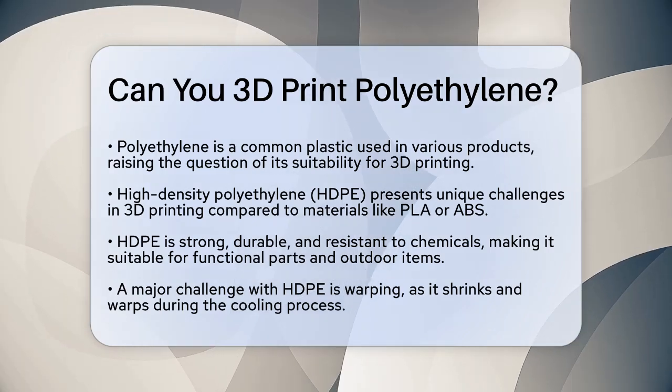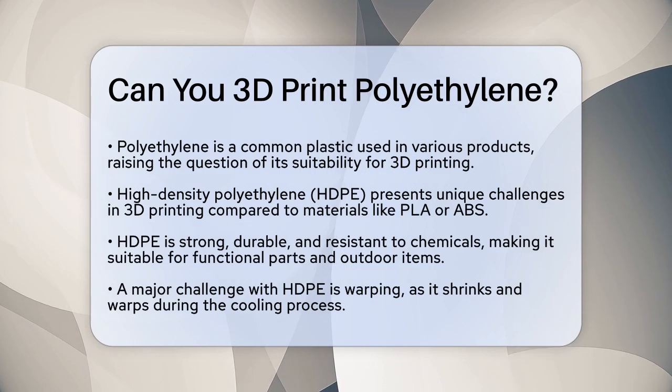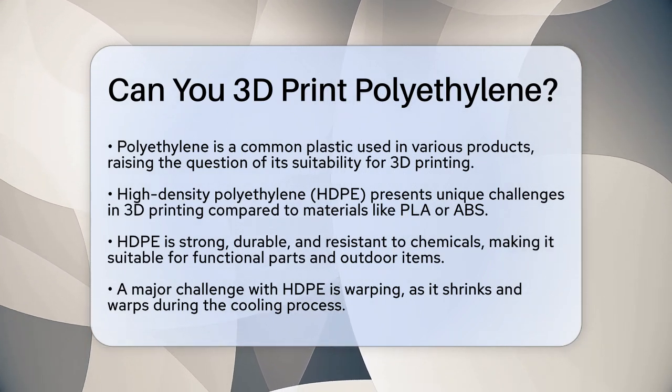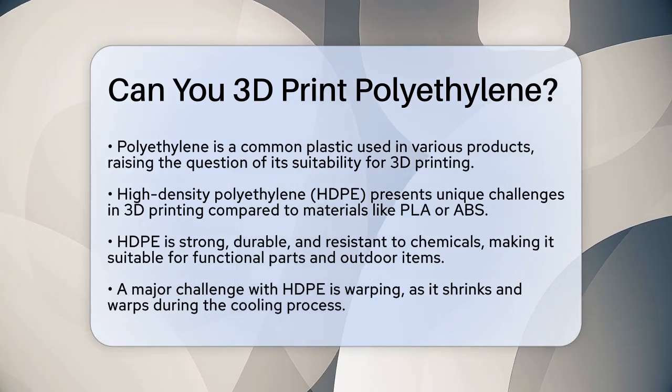First, it's important to know that polyethylene, especially high-density polyethylene (HDPE), has some unique characteristics that make it challenging for 3D printing. Unlike other common 3D printing materials like PLA or ABS, HDPE is prone to warping and has poor adhesion.